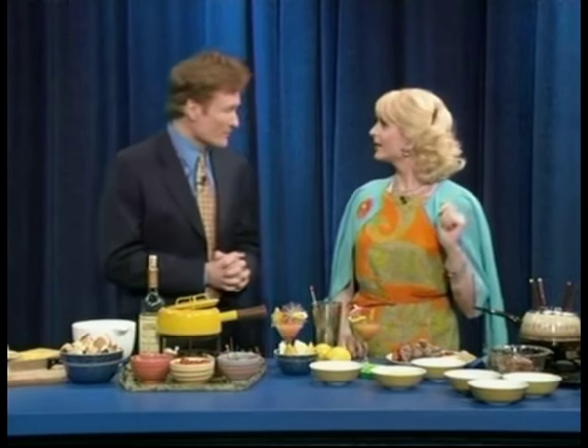All right, everybody, we are back. My next guest is a gender illusionist who hosts the Brini Maxwell Show on the Style Network, where he dispenses handy household tips as alter ego Brini Maxwell. Please welcome Brini Maxwell. Hi Brini, how are you? Nice to see you, nice to have you here.